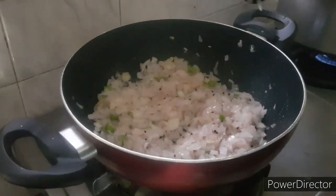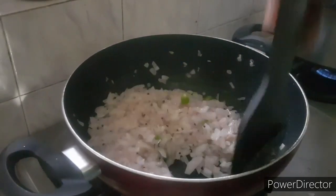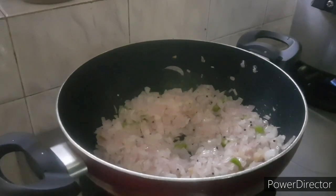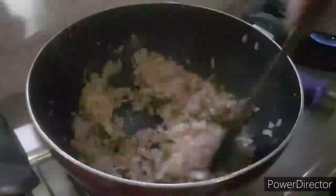We put some in and made a brown paste. We added the rest of our cheese. Now we will cook the pot.